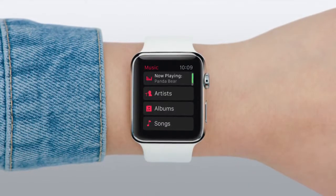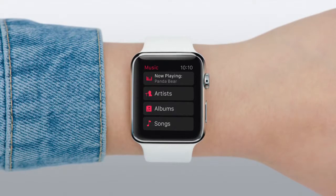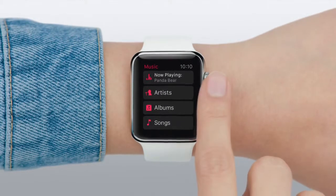Or you can make a selection from your artists, albums, songs, or playlists by turning the Digital Crown.